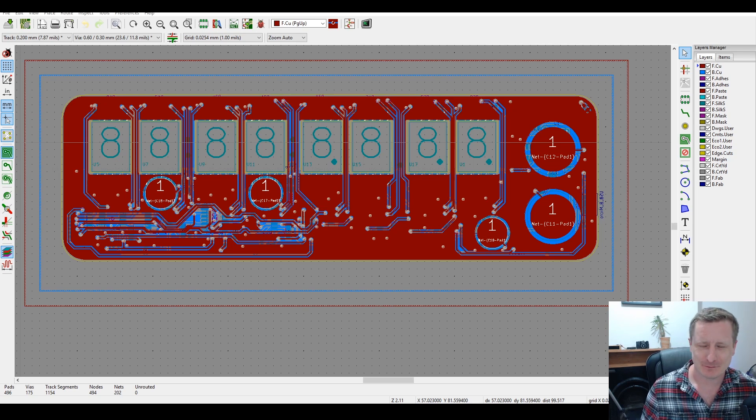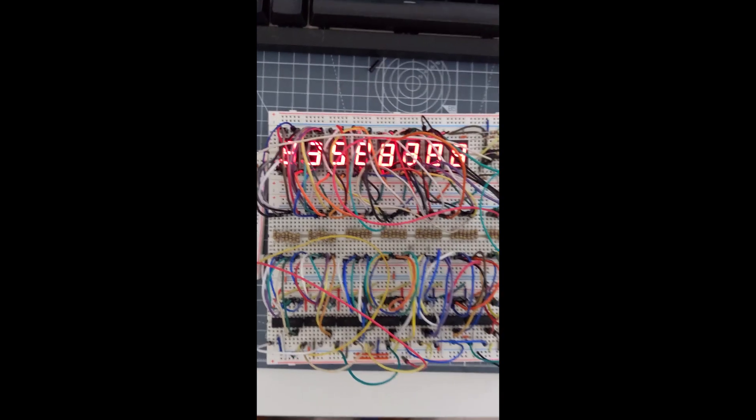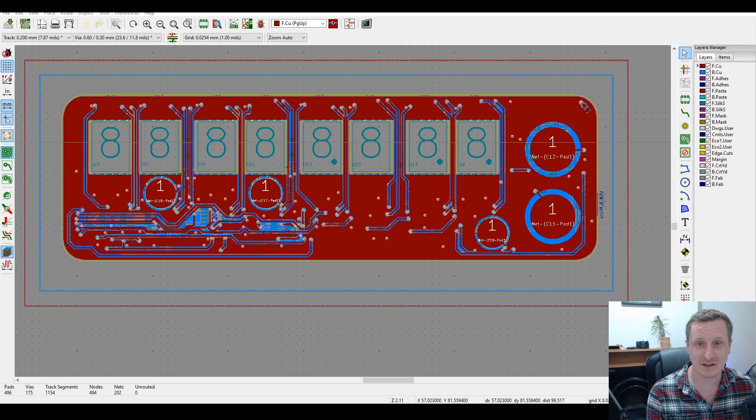A brief update on the milliseconds clock. The 3D printer is running in the background with a fan on, so there may be some noise. The clock has been built on a breadboard and it's been a lot of fun — but it's time to turn it into a PCB.